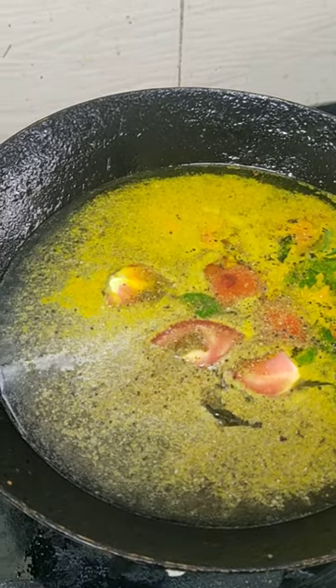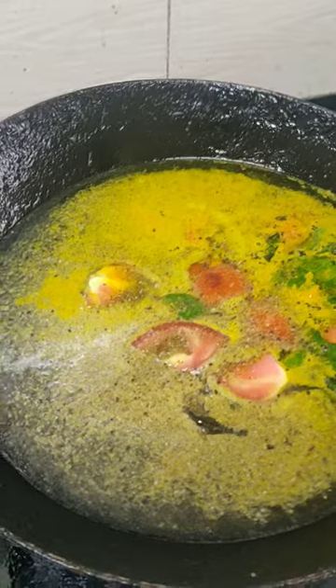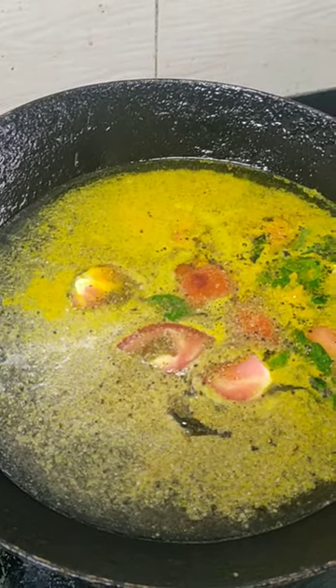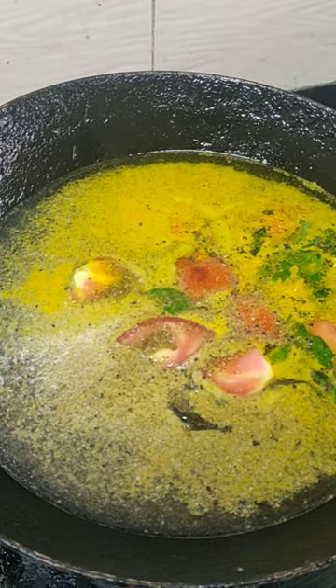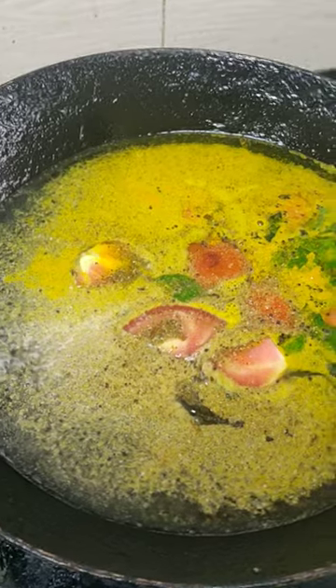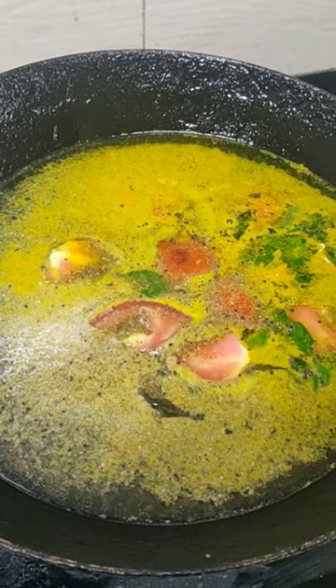For dal rasam, add some dal water along with this. You can also add dhania patta (coriander leaves) with the stem. This recipe is very simple — I am making it with whatever I have on hand.